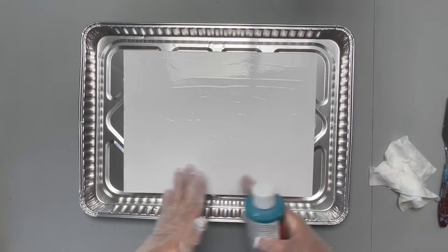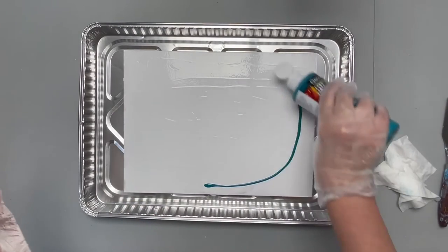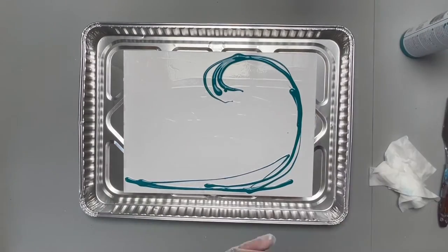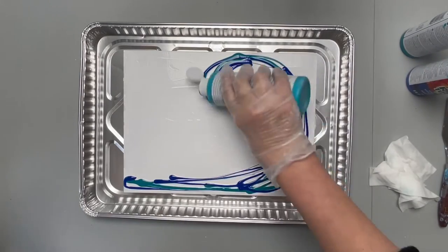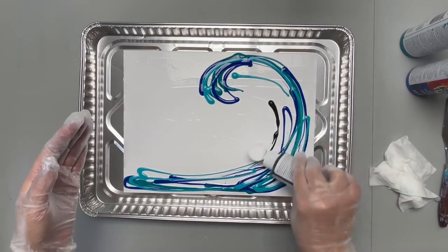I'm going to start with the dark color, the deep turquoise. I know I want my wave to go this direction, so I'm just going to lay the paint in following that direction. We'll go with some true blue, my favorite color, tropical blue. I am going to use a little bit of black.